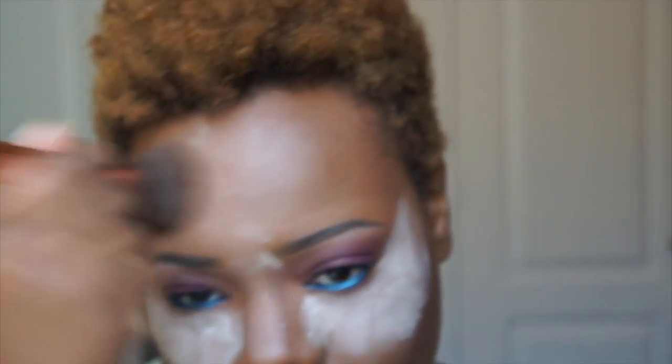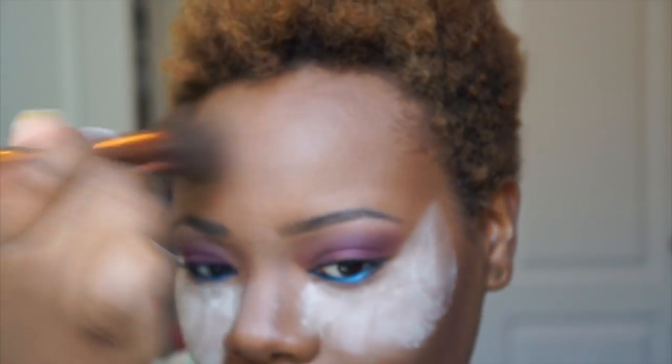I have that nice blue tint on the waterline and now I'm going to dust off the bake using that same Urban Glow brush, just buffing away any loose powder so I don't end up with a crazy highlight. Then I'm going back in with mascara on the bottom lashes.